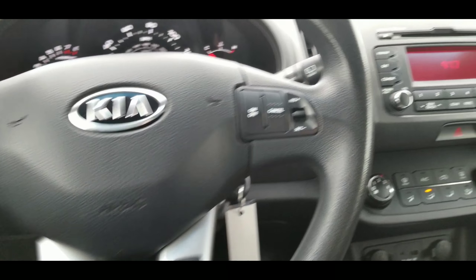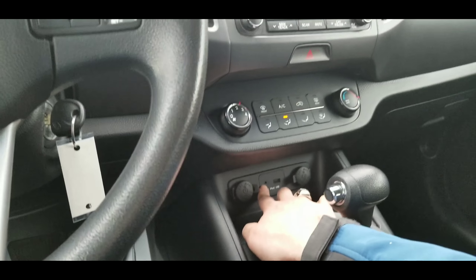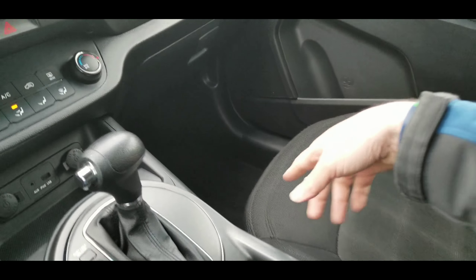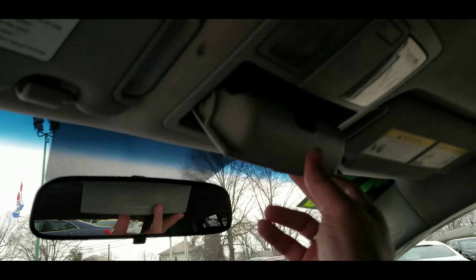You've got your CD player, climate controls, auxiliary charger, aux cable, and USB. Cup holders in the center and one in each door. There's your original manual, sunglass holder right there.